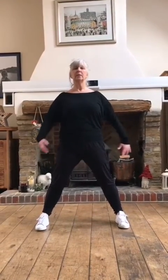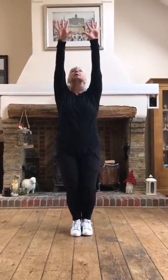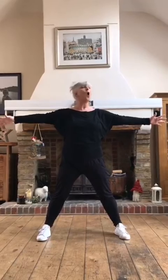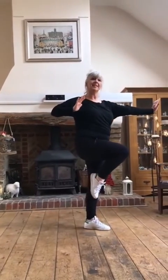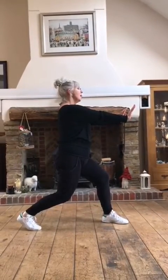Here we go then. So we're going to start with our feet nice and wide apart, shoulders relaxed and down, tummy pulled in and heads up. On count one, we're going to bring our feet together and take our arms up to high parallel. Stretch those hands. Nothing on the count of two.